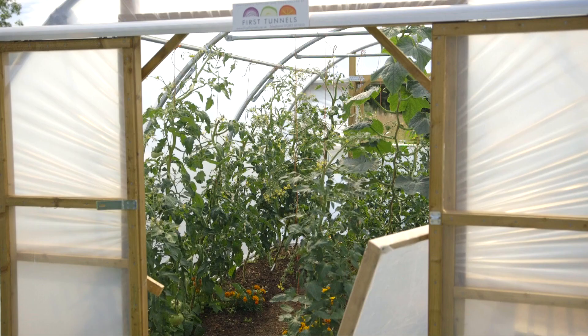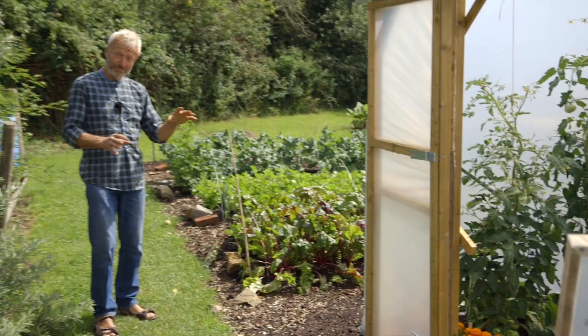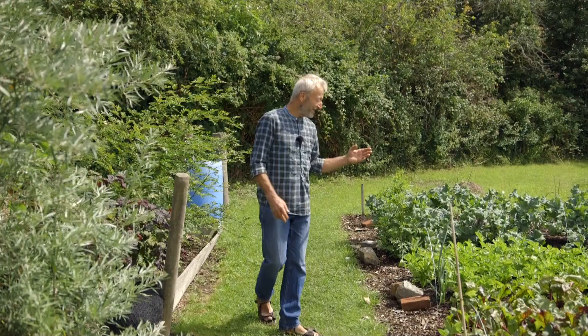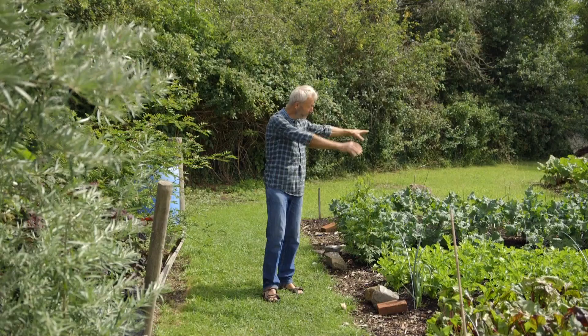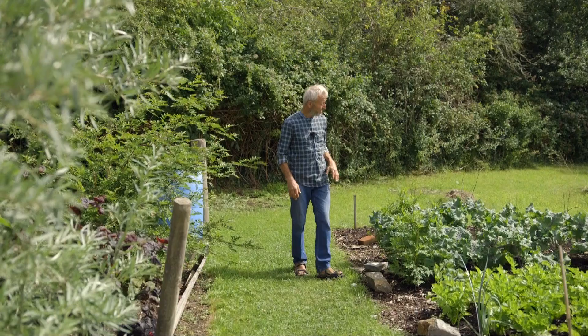This is a new tunnel which arrived only two and a half months ago — really not long ago. As soon as it was here, we spread some more compost and put plants in. The compost we've used here is mainly purchased compost because I didn't have enough homemade to make a lot of new beds. We've used a few tons to make these beds, and quite a bit of what's growing here is already second planting.